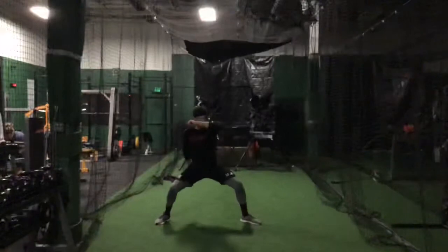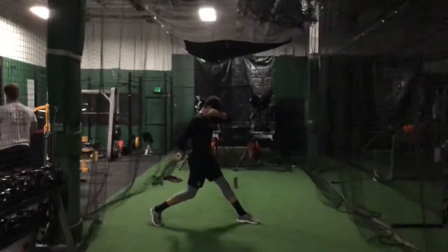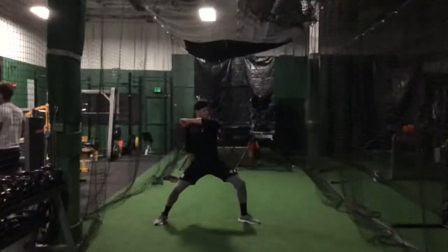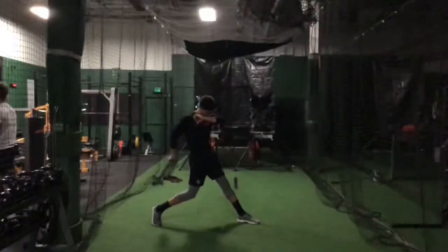Lock out the front. Good, no shoulder turn. Good, good job, keep it up.